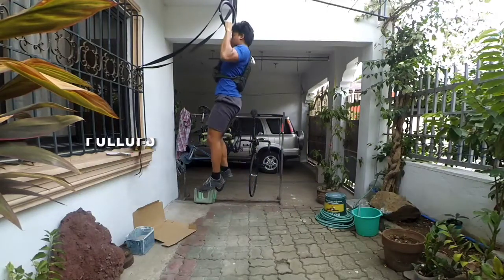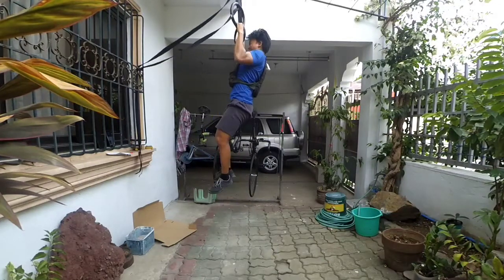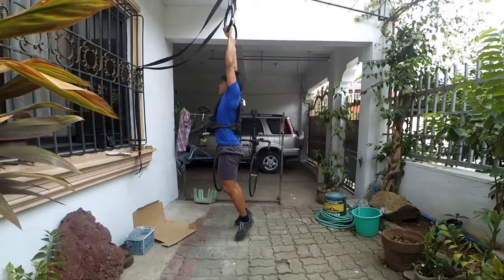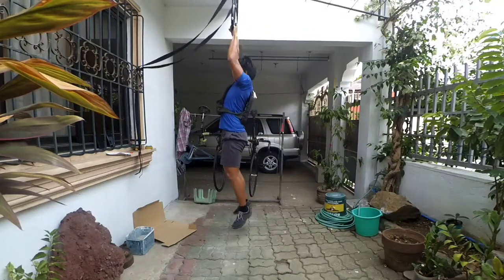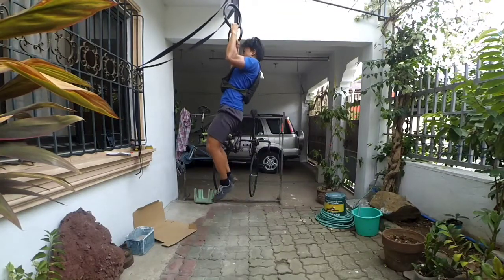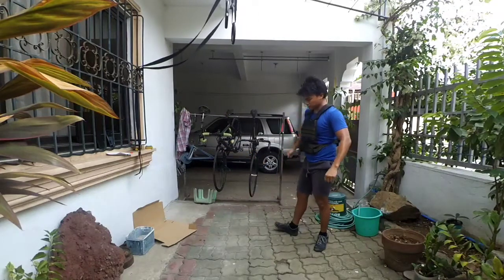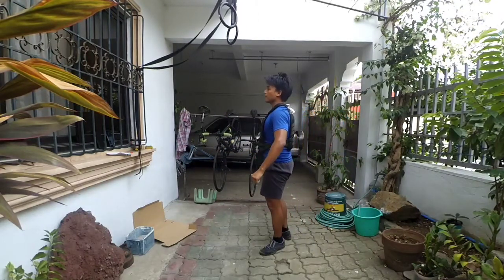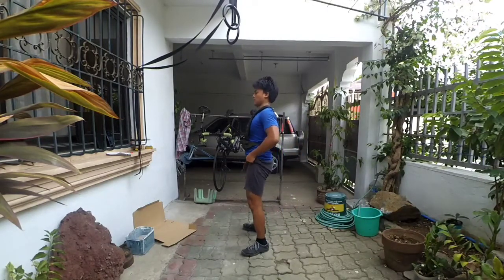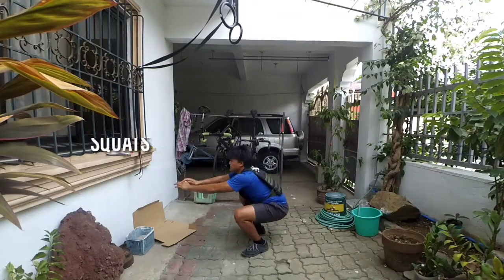Round 2 — 4, 3, 2, 1, GO! Round 2 — 5, 4, 3, 2, 1, GO! Round 2.